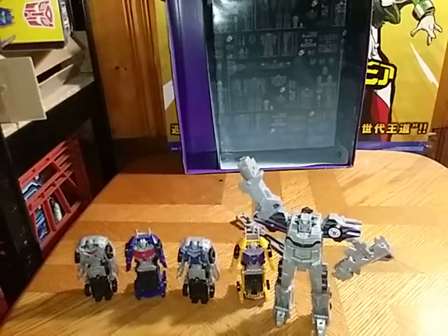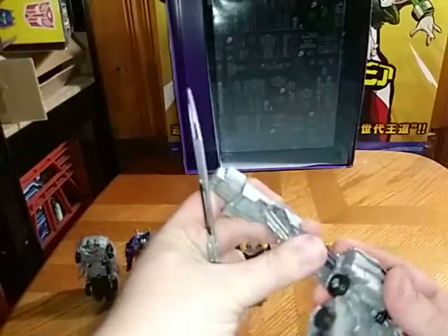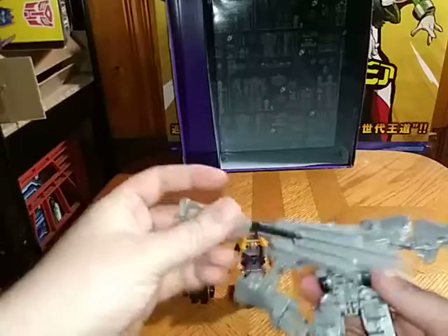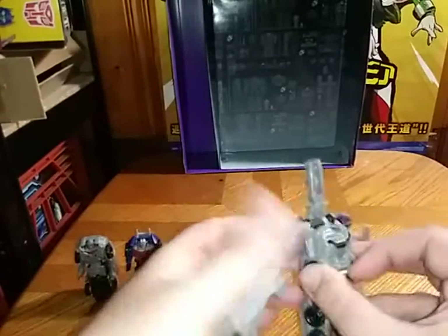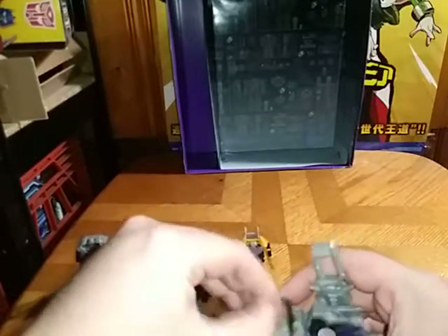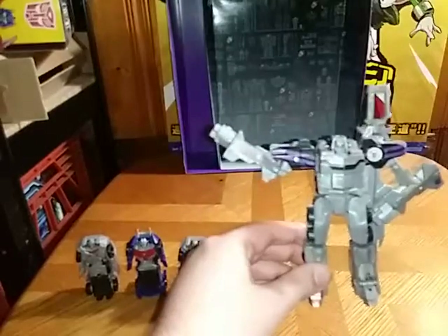Stunnicons attack! Plus he has the option where he can carry his sword on his back, and he'd be like: 'Stunnicons, it's time for us to do our thing. Let's combine!'